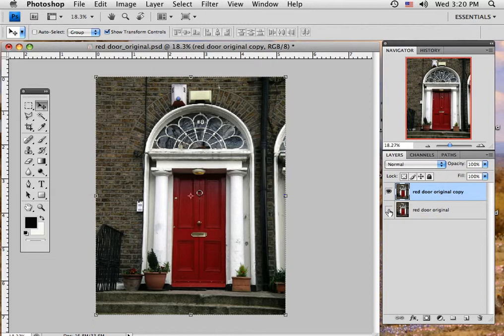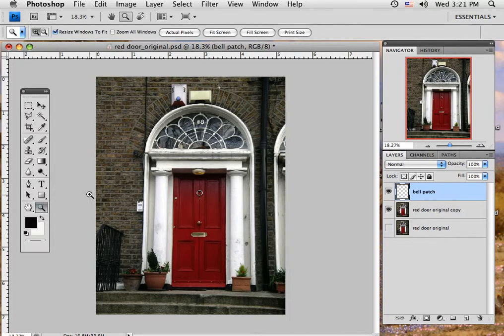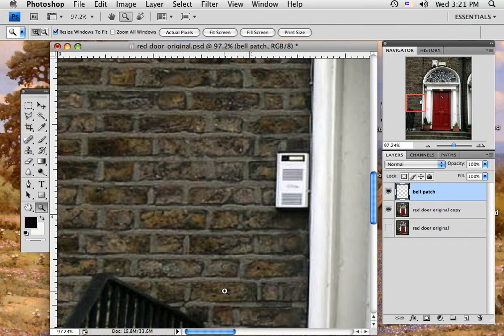But for this project — the doorbell, the wiring, the security things, perhaps taking out the light, cleaning up the bush, and even this number '38' up here that doesn't seem to match very well — I want to deal with that. So to get started, I have the red door original image and I'm going to drag it to the new layer button so it copies and calls it 'red door original copy.' I'll turn off the original and keep that there just in case, and then make a new layer and call it 'bell patch' — the one that's going to cover this doorbell.